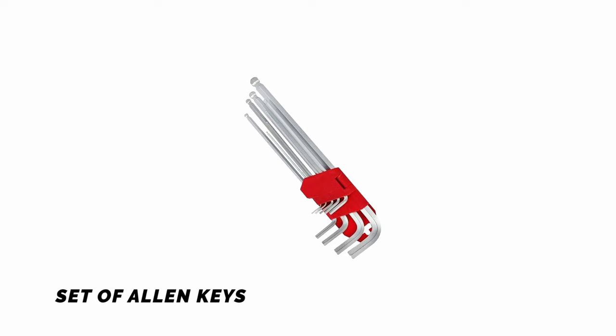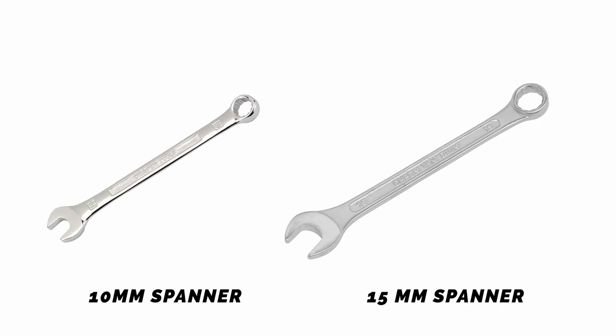Tools required: a set of allen keys, and a 10mm and 15mm spanner.